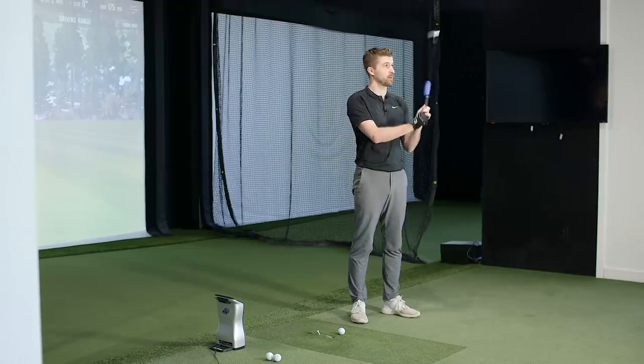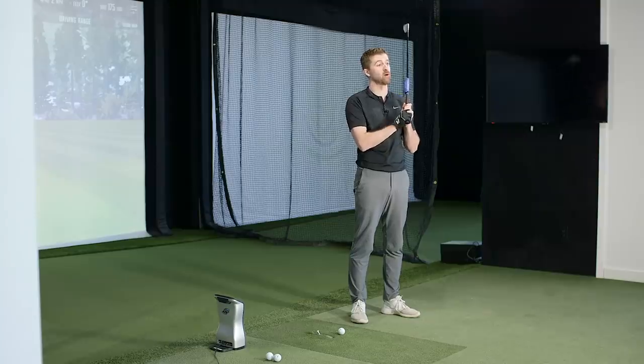I wouldn't call it a bad fitting, but maybe just not a well-informed fitting. There are around 2,000 to 2,200 3D shaft optimizers in the market right now — we've just started to spread across the western world. I'm a perfect example: according to lie tape I can't get upright enough, but I'd never play a club as upright as it says. So this is perfect for that situation.